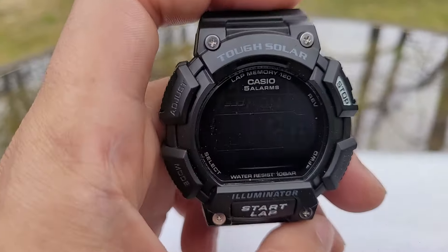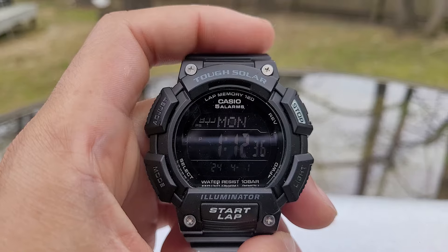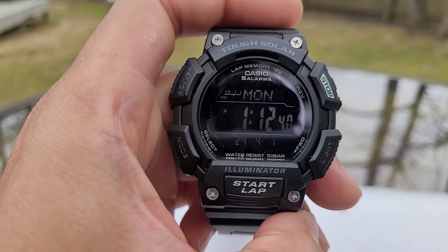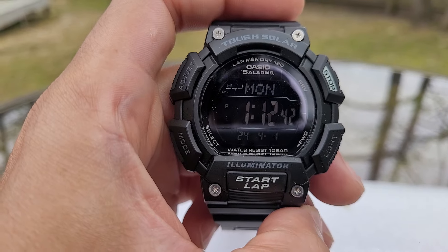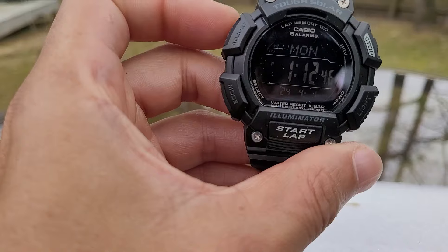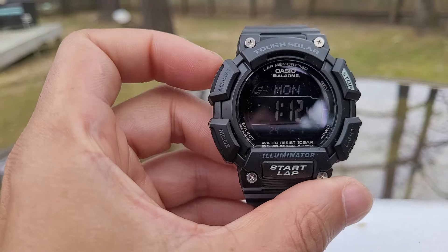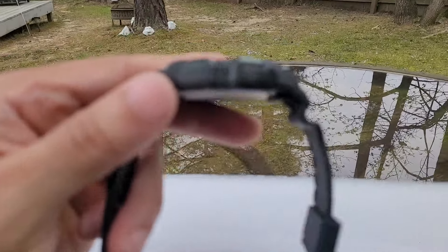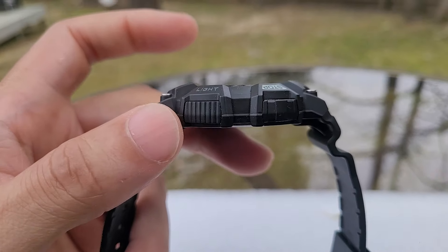It's a world timer in 48 cities. What you can do with this watch is, say if you're going on a vacation, you can set it to maybe London, and if you're in the States you can keep it set to your local city time.